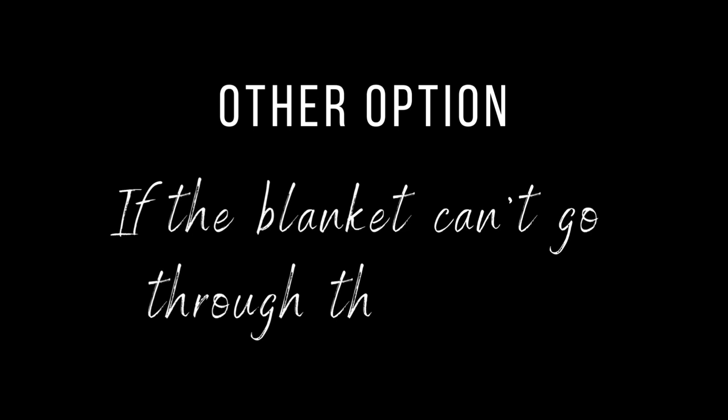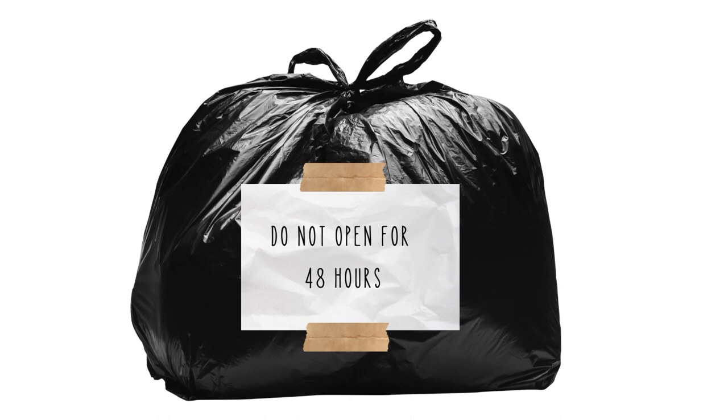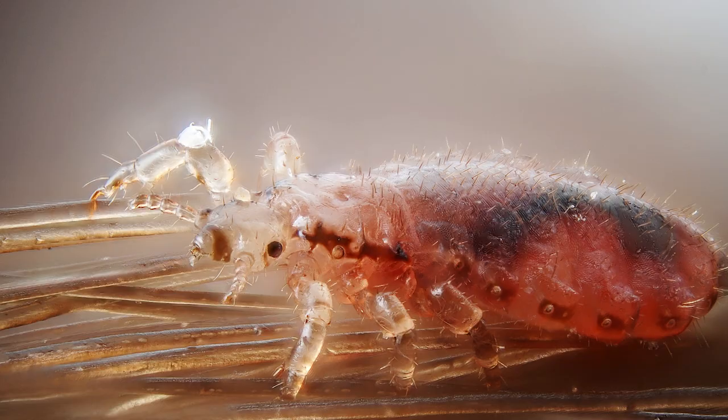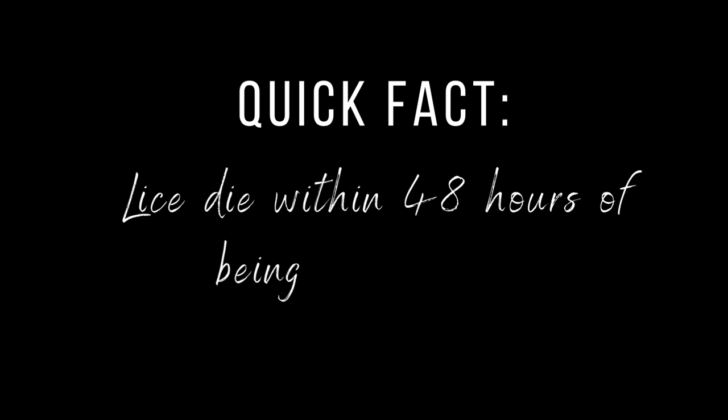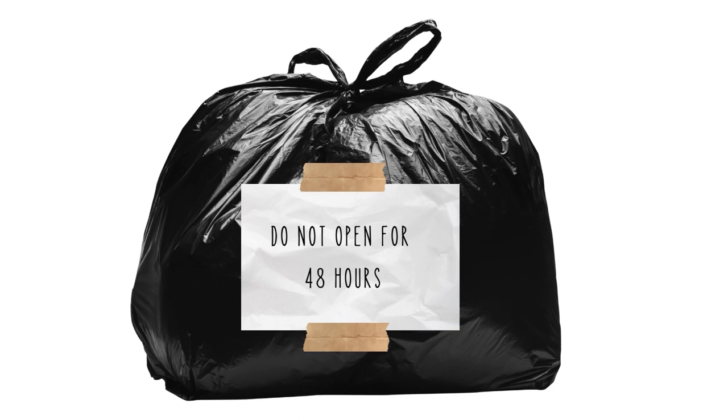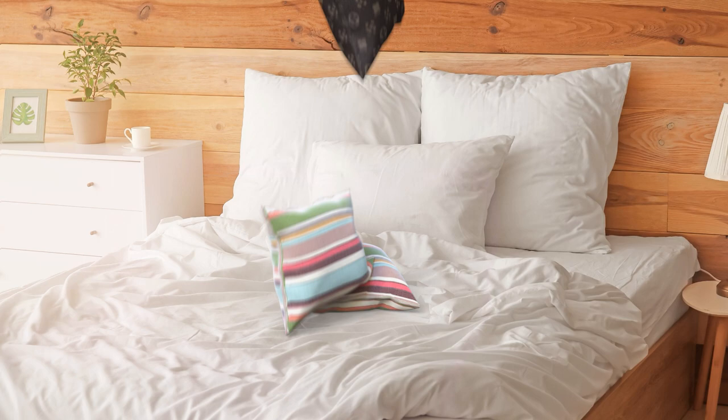The exception would be if you have a sanitized cycle on your washing machine. If you have a bedspread that can't go through the dryer, you have another option: just bag it up and don't use it for 48 hours. Lice suck your blood multiple times a day, and if they can't, they quickly die. In every study that's ever been done, lice die within 48 hours of being off a person's head. So if you have a fancy blanket that can't go in the dryer, just bag it up.